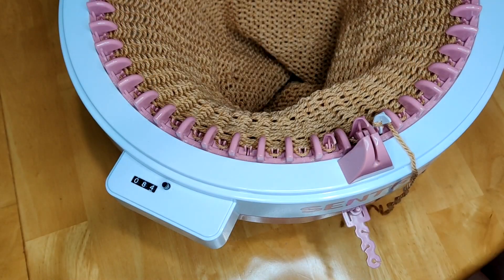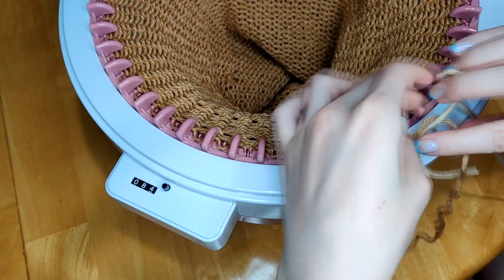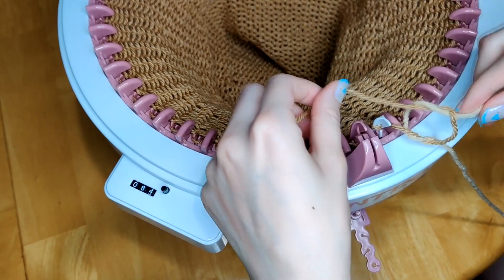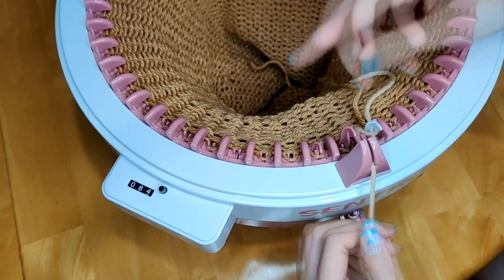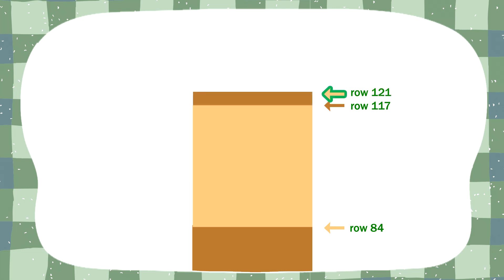Now that I have 84 rounds in my middle brown color I'm going to switch to my light brown. To do this I cut the yarn with some excess and tie a square knot as closely as I can to the 48th pin so that it takes on this new color. Once that's done you can put the yarn back into the yarn guide and continue cranking. You'd continue the tube with this color until you hit the 117th row, where you switch back to the middle brown color. Do four rounds in this color and then finish off with the light brown until you have 140 rows total.